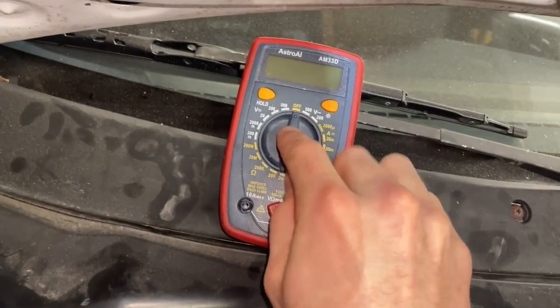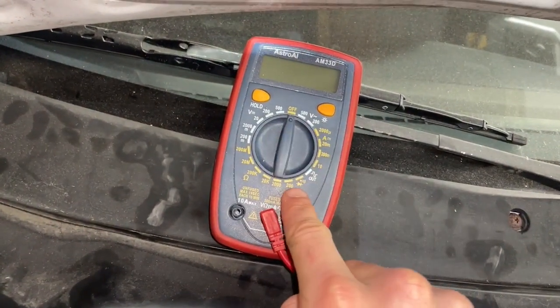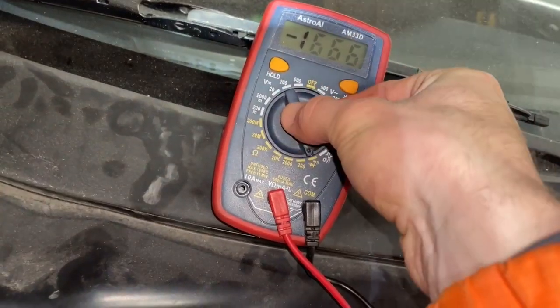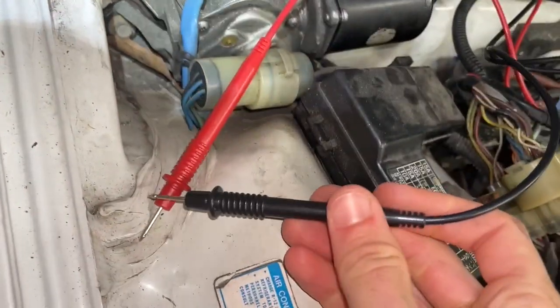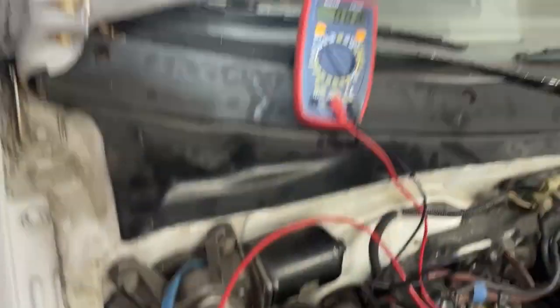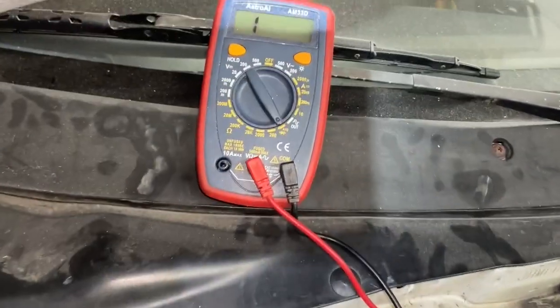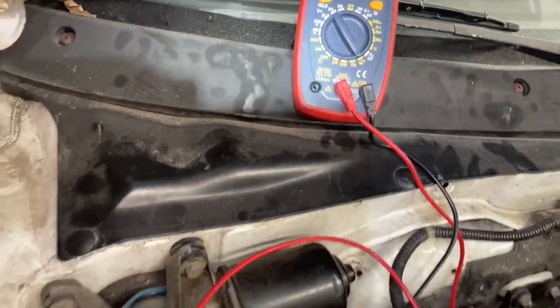This is our multimeter. It's currently in the off position, and some of these multimeters will have this little setting right here. If we move it there and take our two leads and touch them together, you can hear it makes a little beep. This setting is telling us if there's continuity — if there's a connection between two wires.